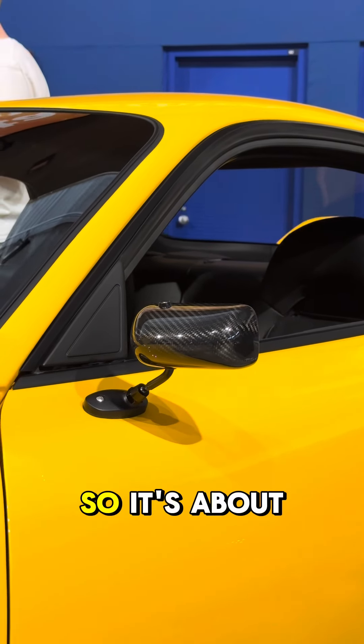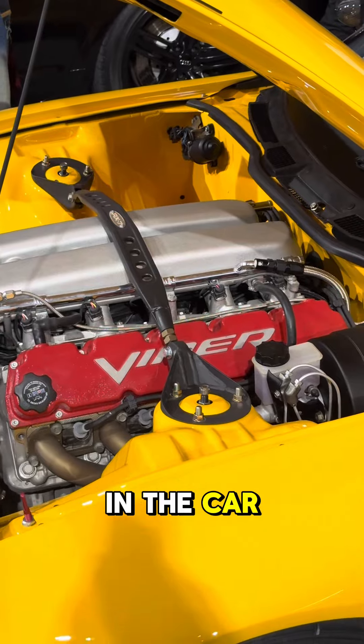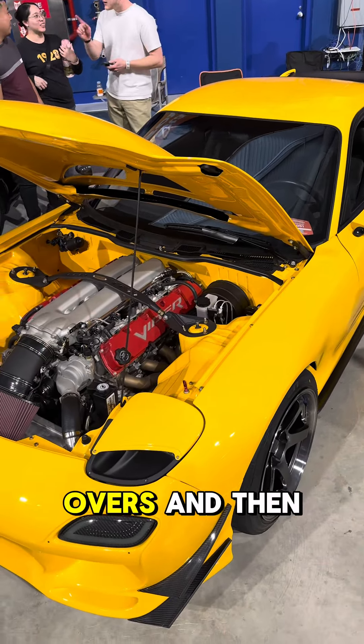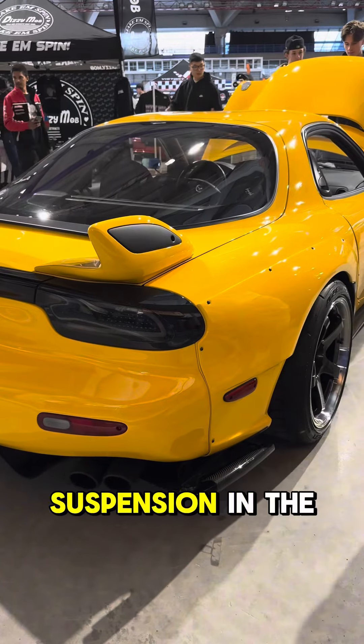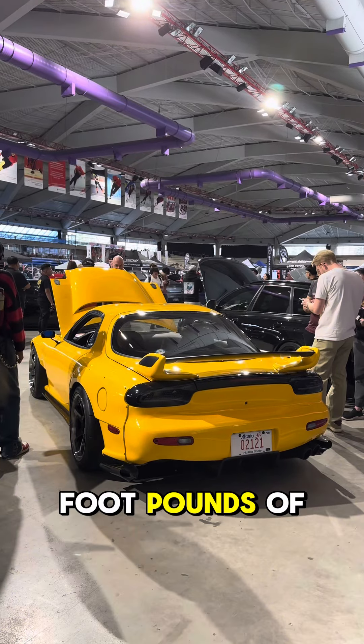This is my 1993 Mazda RX7 and I have a 2006 Viper V10 drivetrain in it. I've got about five years and 5,000 hours into this build. I bought it just as a completely gutted shell and did the Shine Auto wide body kit on it.